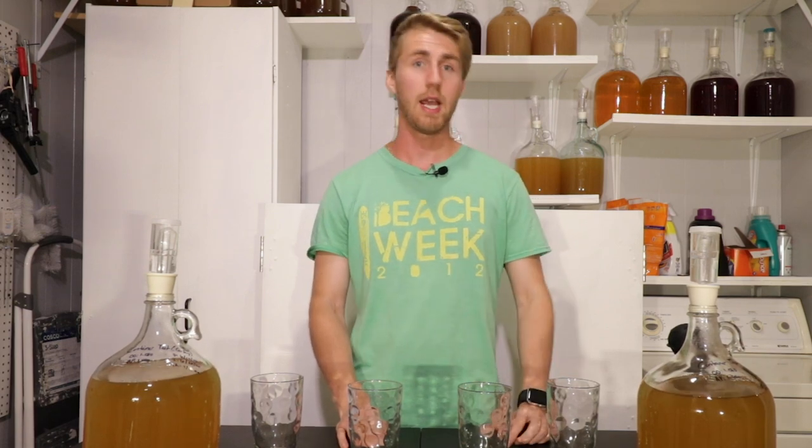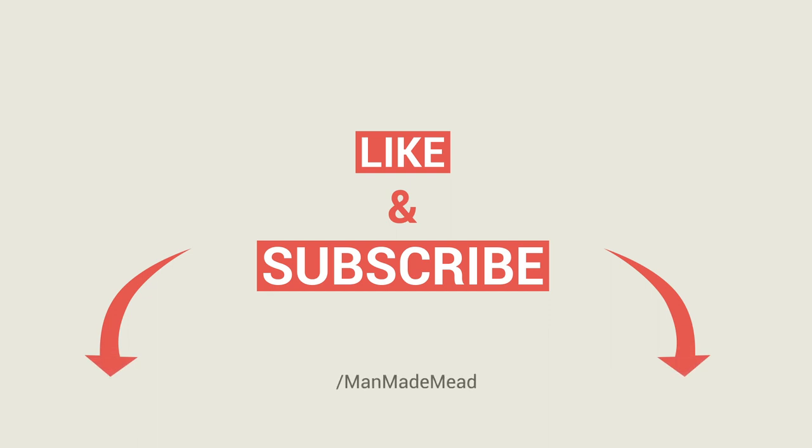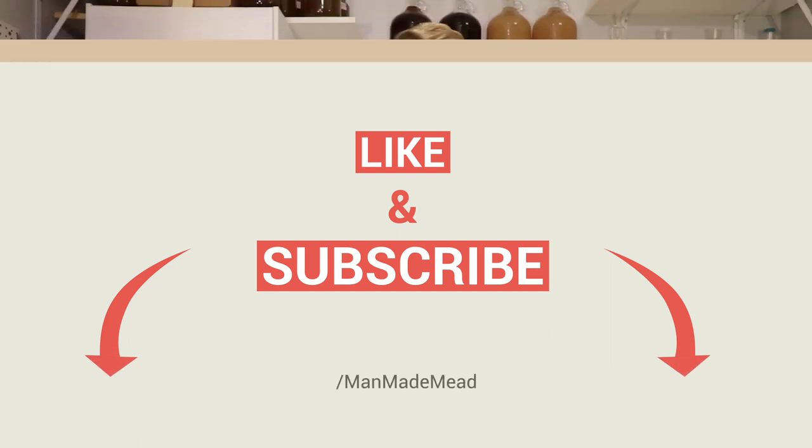The thing I would worry about is aging — make sure you're aging in glass and not in plastic. Thanks for watching; I've enjoyed doing this test. I have other tests on the channel and lots of content for you to watch. I hope you'll check those things out, and I'll see you guys next time for another video. Cheers.